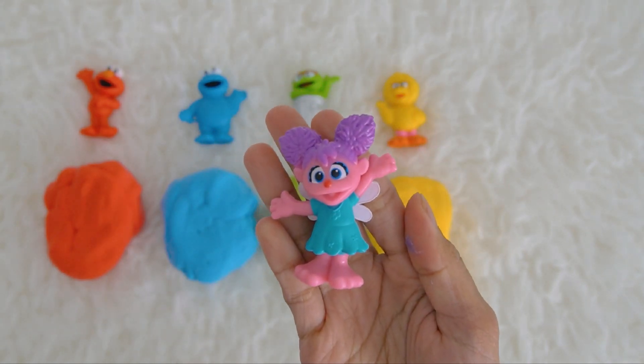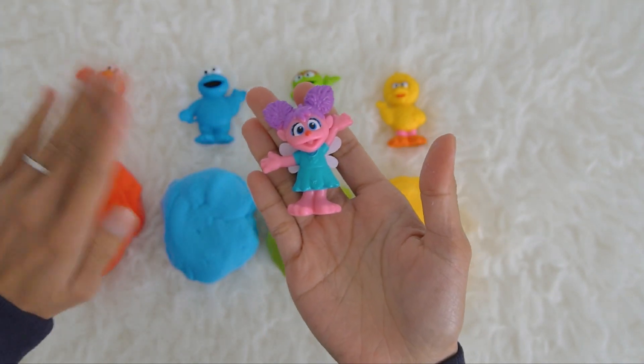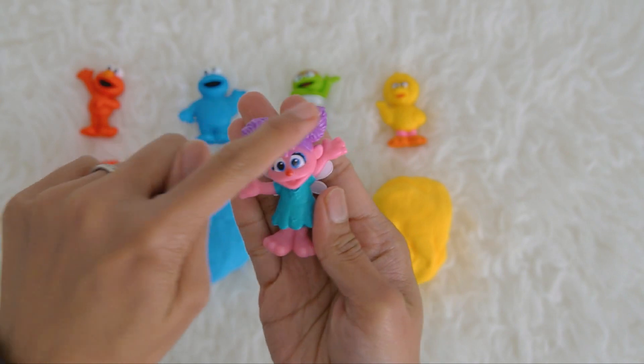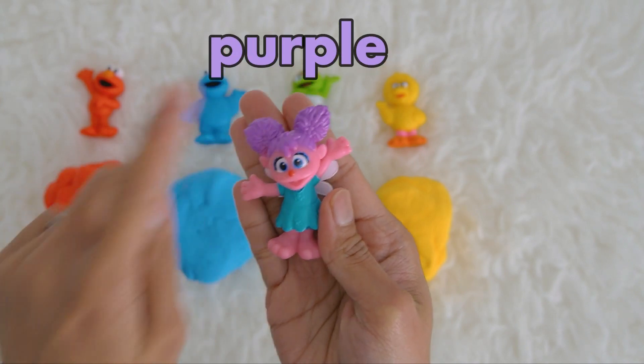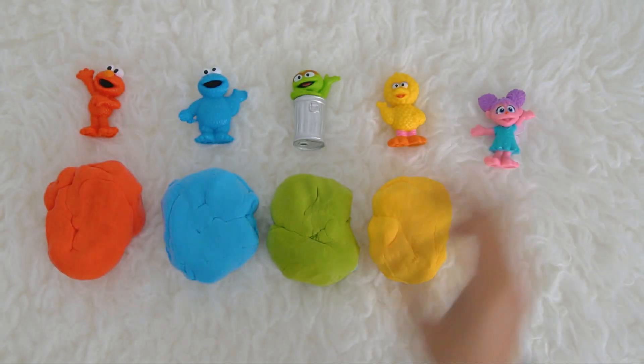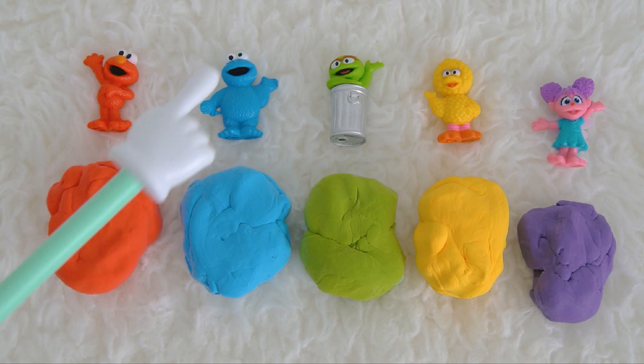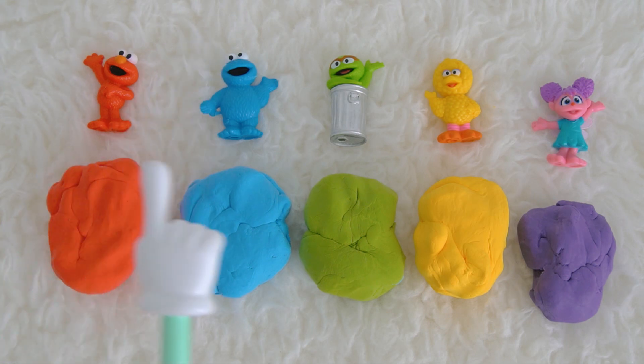It's Abby Cadabby! Let's say hi to Abby Cadabby. Abby Cadabby has purple hair, that's why she's inside the purple ball. Purple! So we found red Elmo and blue Cookie Monster.